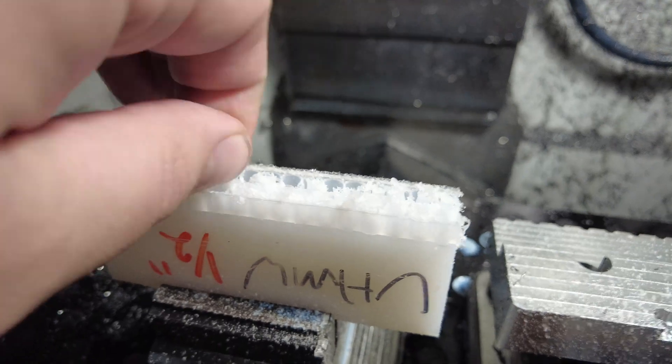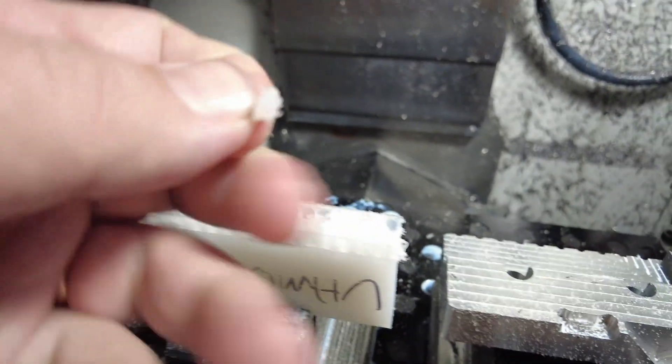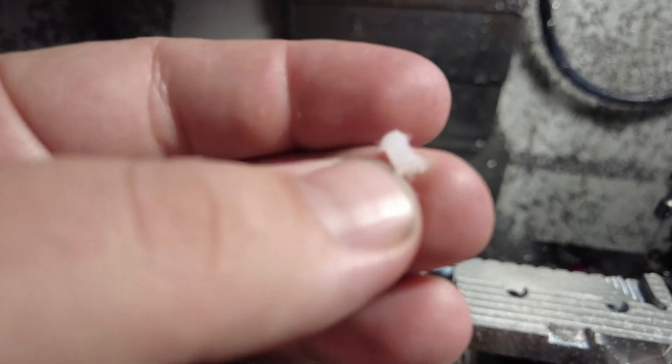I suppose that was predictable. It is very fuzzy, and we've lost about a third of them. The ones that are left are not usable due to fuzziness.